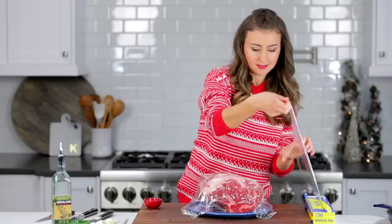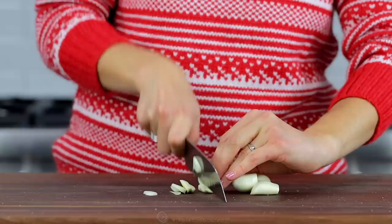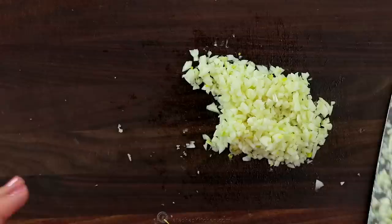When the roast is nearly at room temperature, you can start on the garlic and herb crust. Mince six large garlic cloves and transfer them to a small bowl. Because this roasts at a high temperature, it is important to mince the garlic with a knife and not use a garlic press for this recipe.